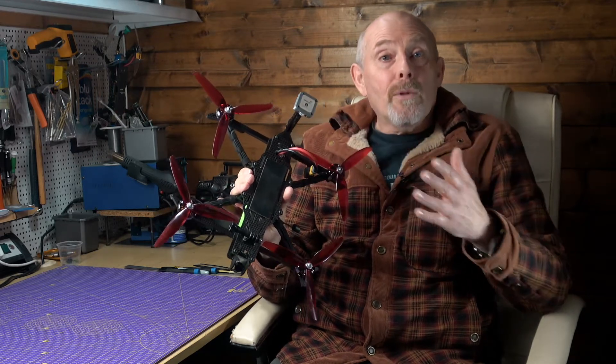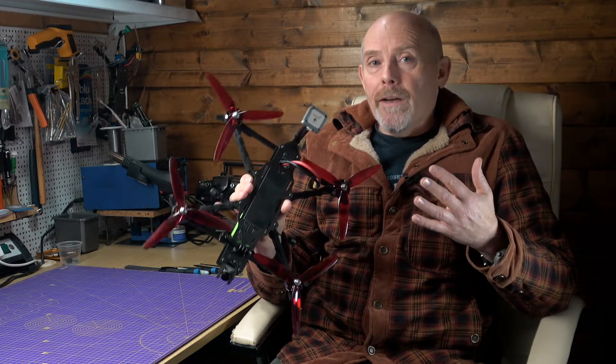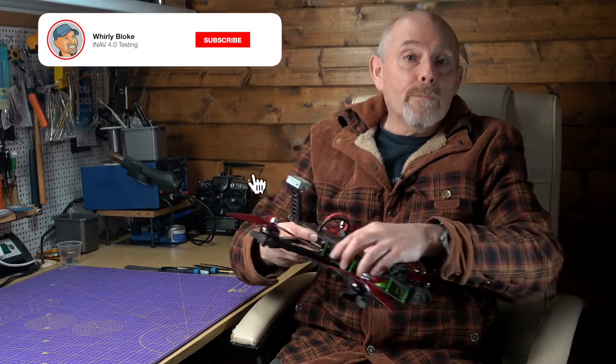The U-Blox M9N GNSS module is a fantastic performer, but the other big contributor is Matec's choice of antenna. Hello and welcome to the Whirly Bloke channel — subscribe and hit the bell for more videos like this.